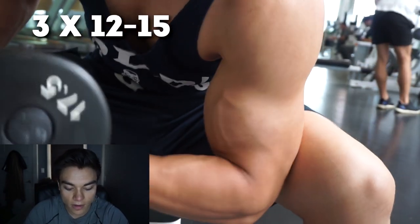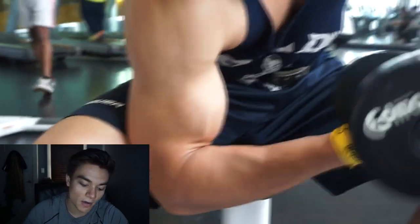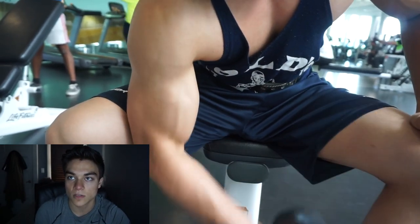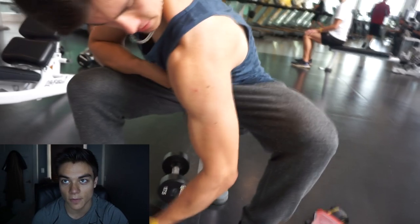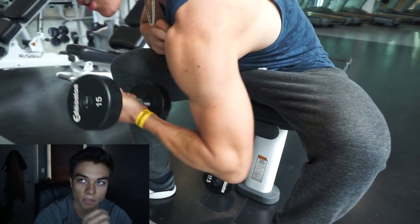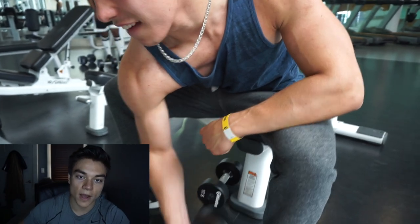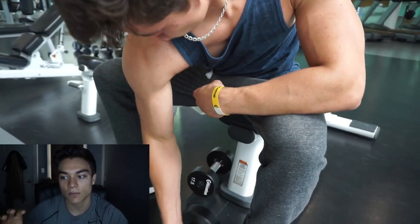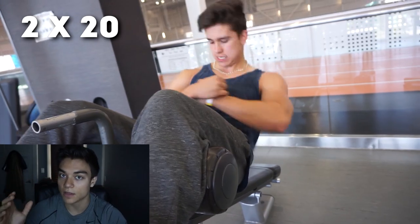Next were dumbbell concentration curls — three sets of 12 to 15. I used 17.5-pound dumbbells and have since moved to 20-pound dumbbells. You have to leave your arm hanging and really squeeze the bicep, bringing the dumbbell high enough to get that full contraction. David's shoulder is a little too shrugged, giving a hunchback look — got to work on that form. Bringing the elbow back, like Steve Cook does, helps develop the peak of the bicep, making it pop out and look more rounded. That was the last exercise for biceps.